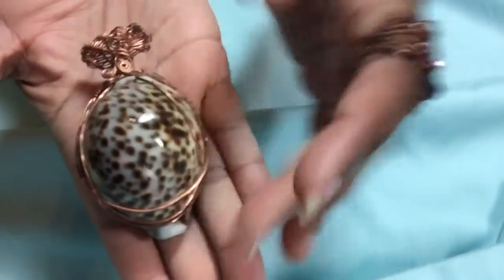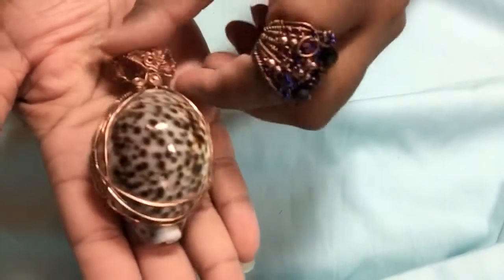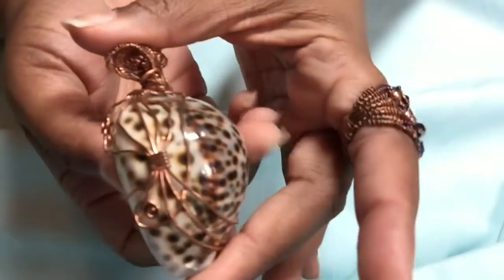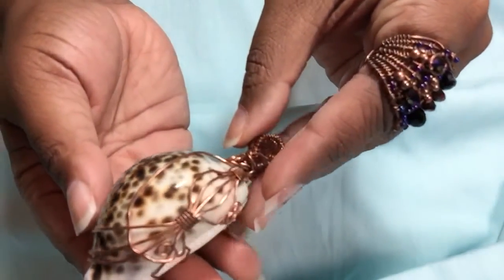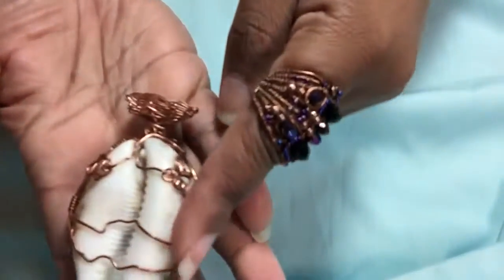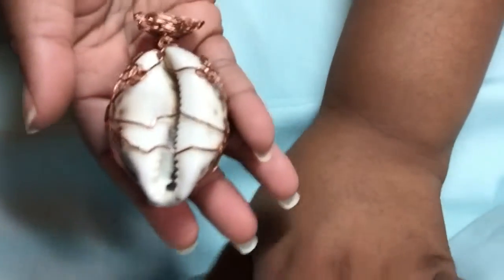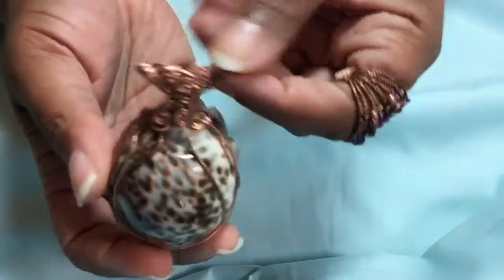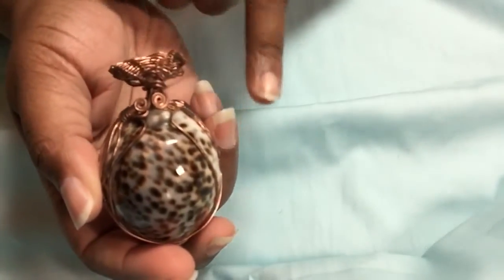And I'll show you a second item. Here is a wrapped cowrie shell — huge! Do you see that lovely thing? It's wire wrapped. I hope this is showing well. And then here it is on the back. Very summery, beachy themed. And of course it's got a built-in bale so that you can run a wire or a chain anywhere through there.